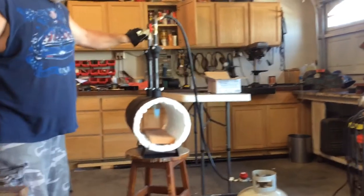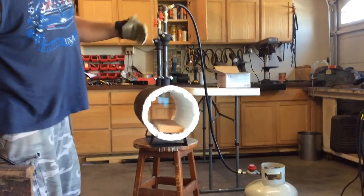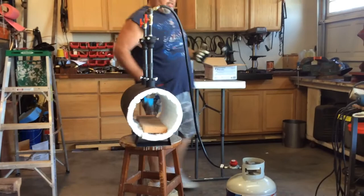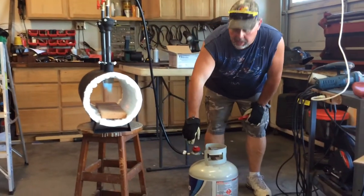Now I'm going to kick in the second burner. You intensify the flame, get a stronger flame and more pressure, just by turning up the pressure on your propane bottle.